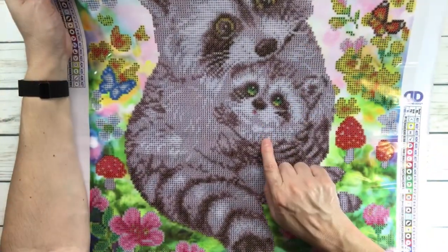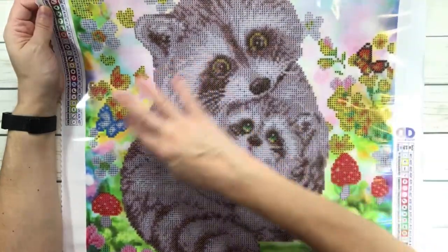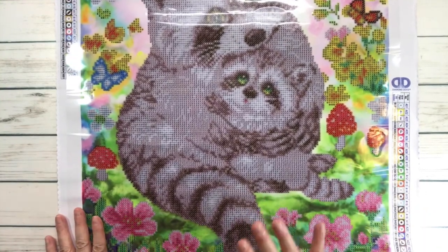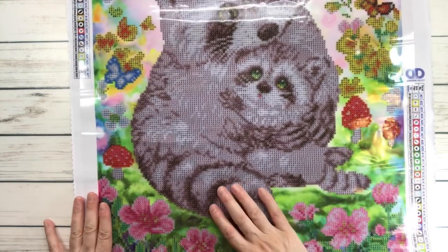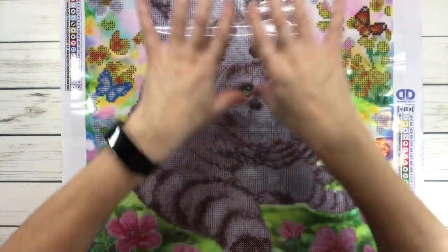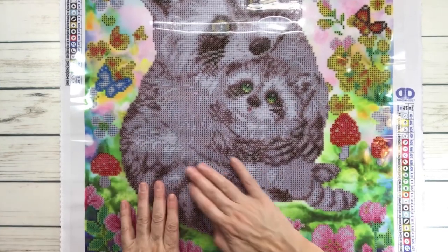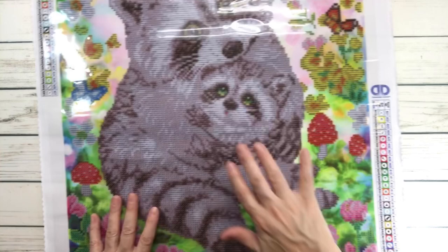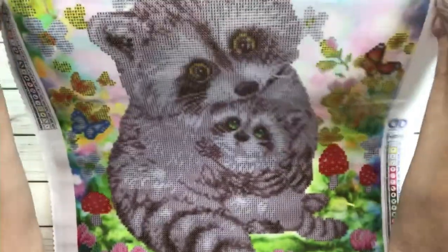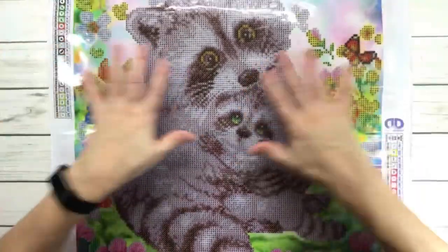Look at how adorable this painting is - it's the mama and the baby, and so much love the way the baby is looking at the mama. They're sort of looking at each other and it's surrounded by butterflies and flowers, and you have mushrooms. It's just adorable - perfect for Mother's Day. Since it's a partial, not the whole painting gets drills - only some places you place the drills.